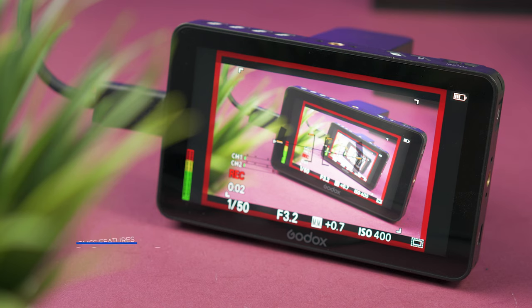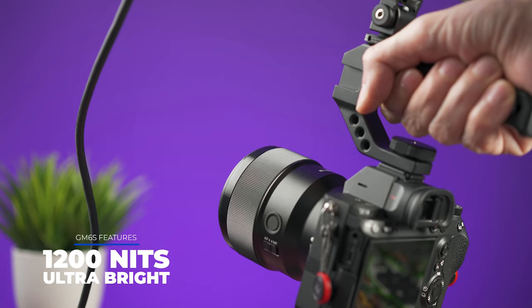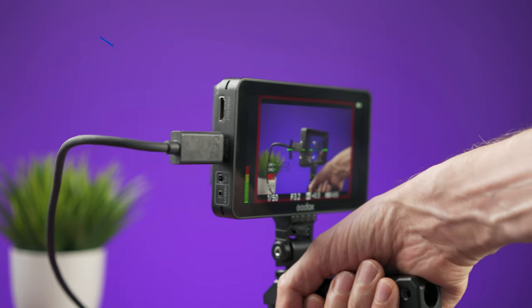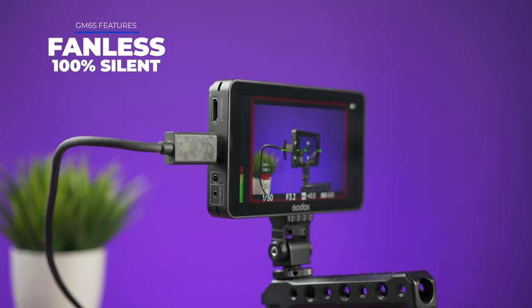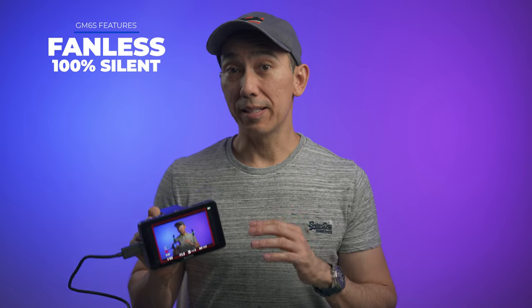There are so many things that I actually like about this monitor. It is very bright — 1200 nits — and it is great if you want to use it outdoors. The great thing about it is that it doesn't have a fan, so it is completely silent even if the brightness is set to the maximum.